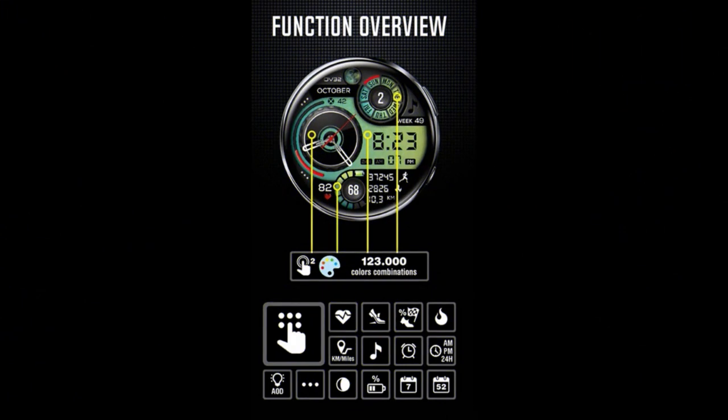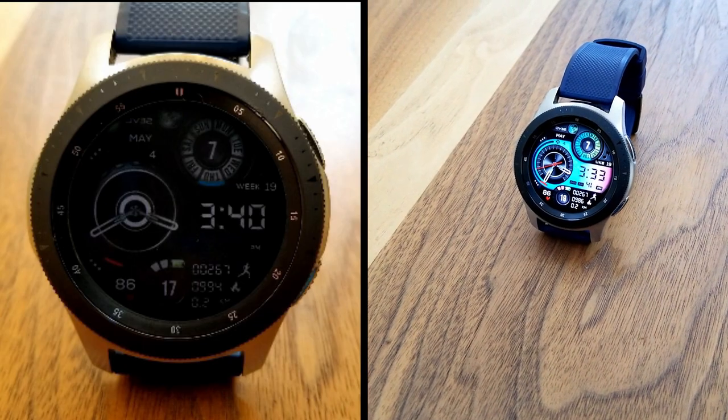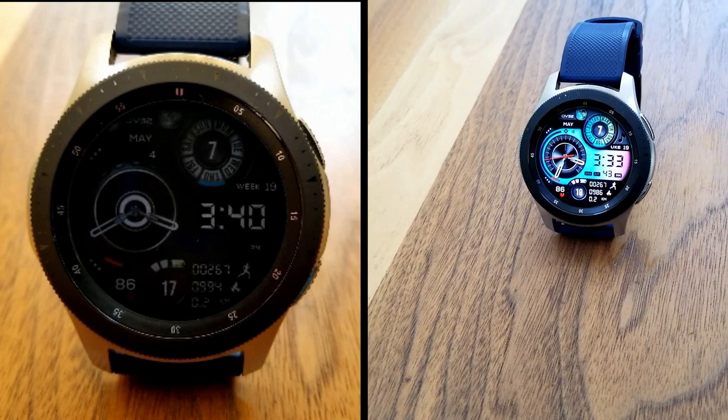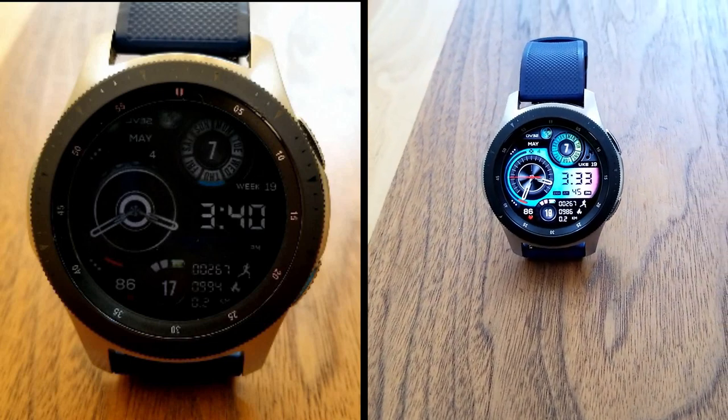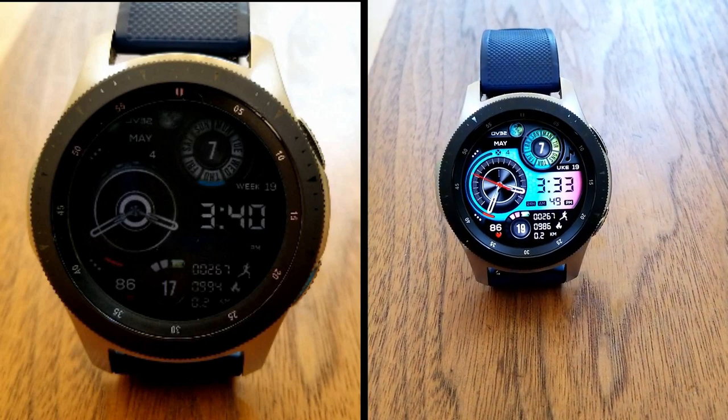That's a recap of this unique looking hybrid watch face from OV Watch Faces. Make sure you pick up a code for this one because it is a paid watch face, but all of you are going to have an opportunity to add it for free to your Samsung account. The link to that code generator tool has been included down below in the video description, so make sure you click on it.